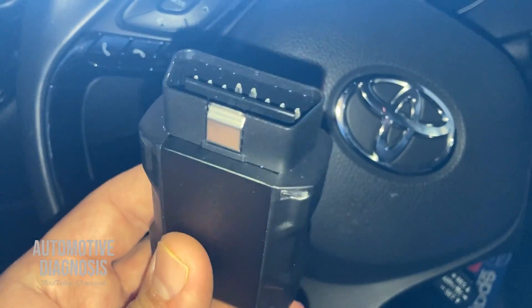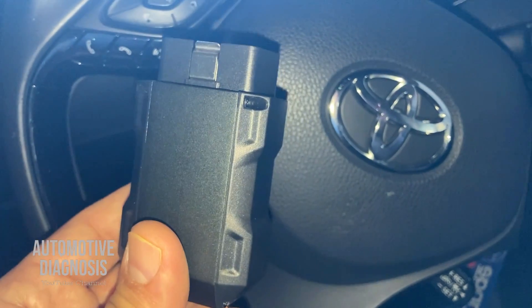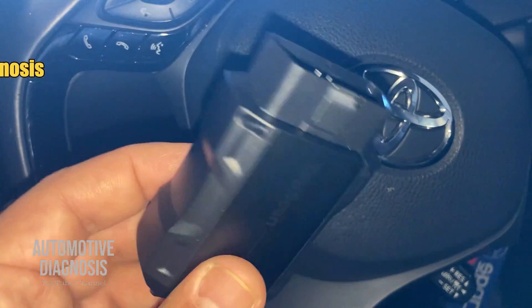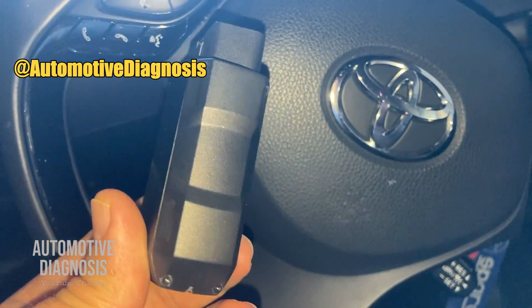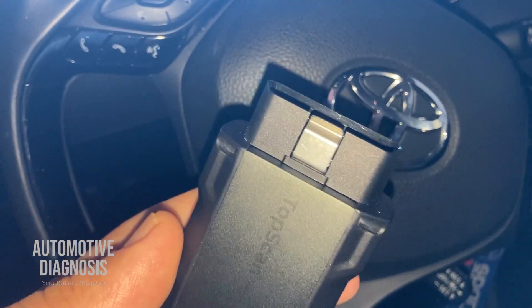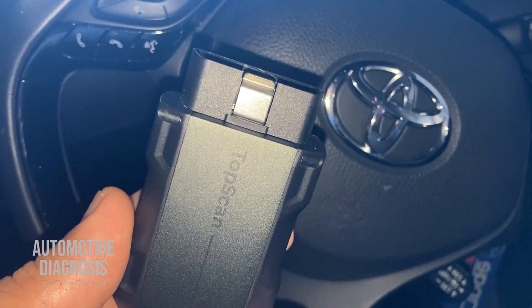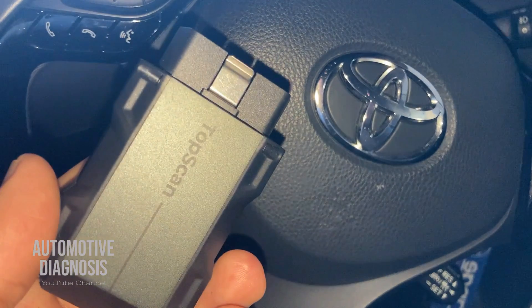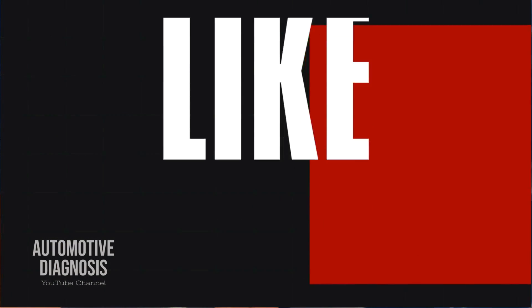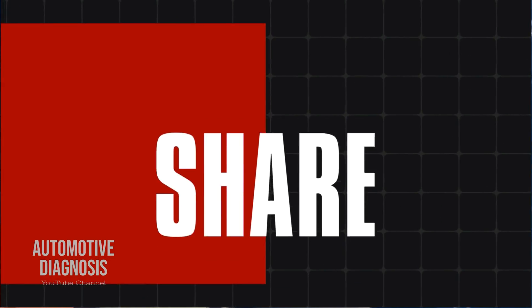Today I'm going to show you how this system works, because this one is normally an app-based OBD2 scanner. You can just install the app on your phone and keep this one in the car — anytime something goes wrong you can plug it in and read the code. There are also many other functions like special functions and actuation tests that are going to help you with diagnostics. Before starting, if you haven't subscribed to the channel, please hit the subscribe button.